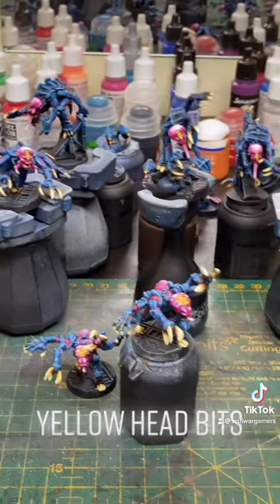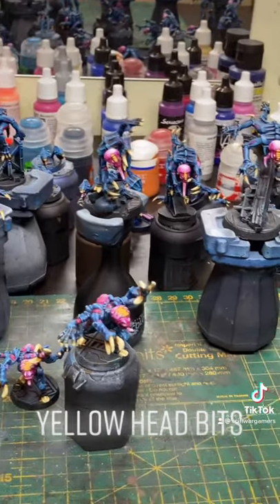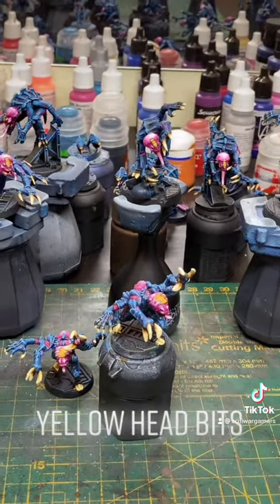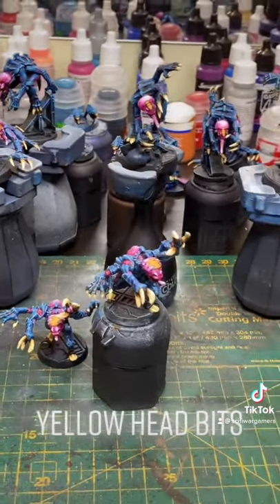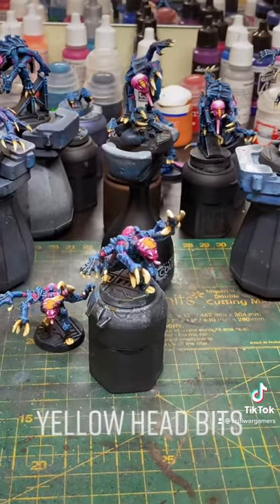If I was doing these at a character level I would probably go with a bit of a white highlight on top of that and then glaze it with some other yellow, but I think for a big group of speed painted Genestealers that will probably do.